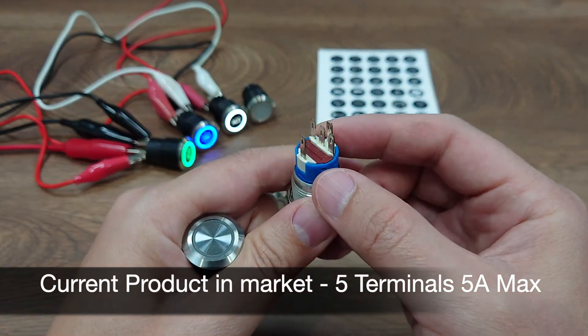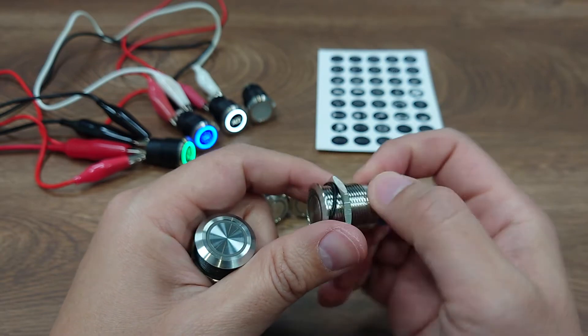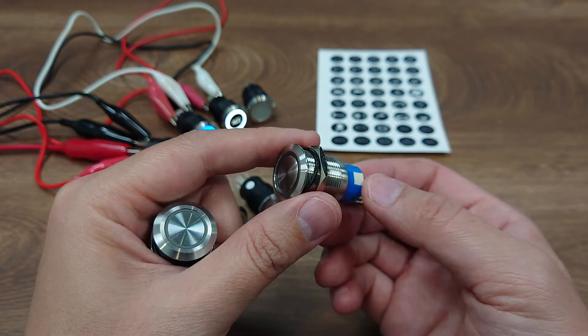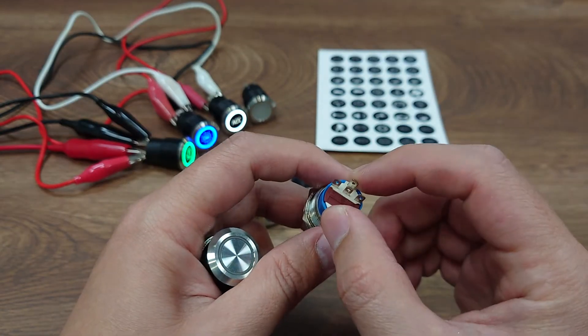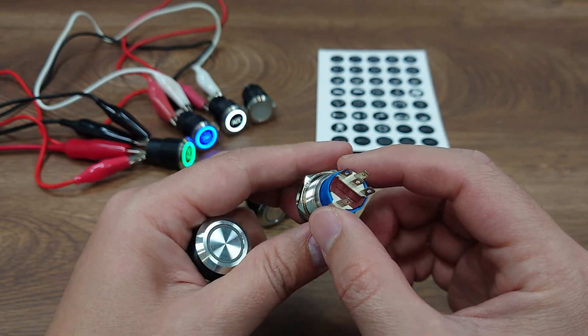Normally open, normally closed and common terminal. In the open position, which means the button is not pressed, the NO and the COM are connected. In the closed position, NC and COM are connected. There are also two terminals for the LED positive and negative, making it a five terminal switch.